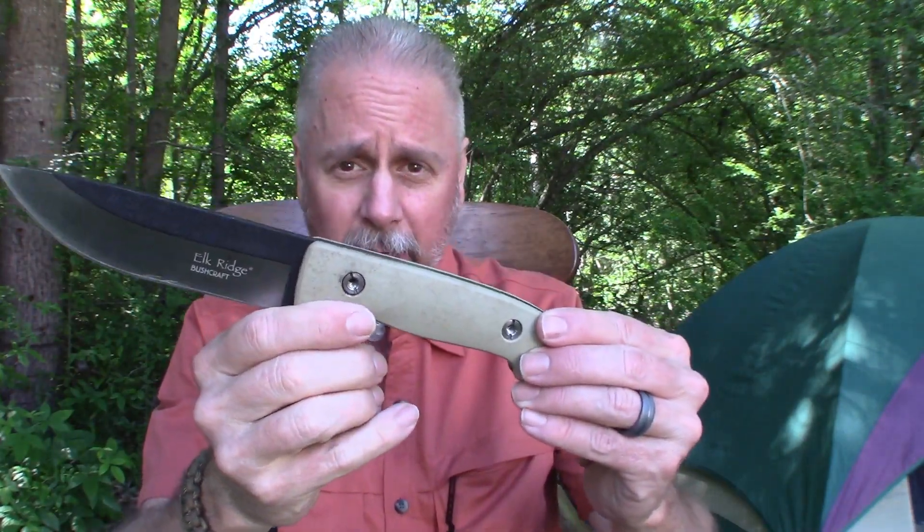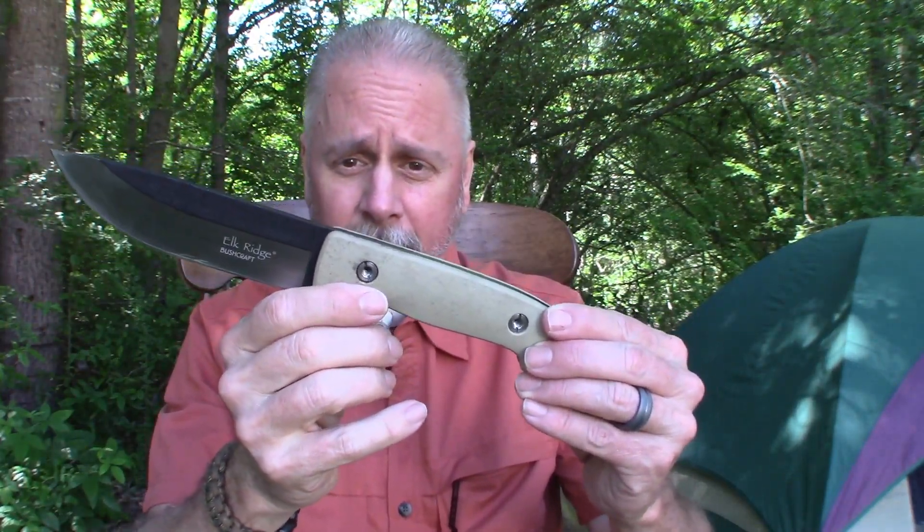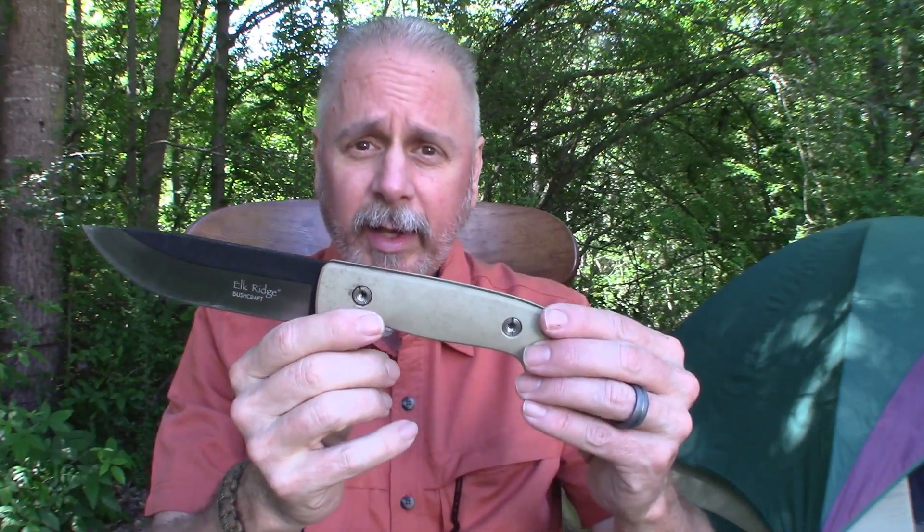For your heavier jobs this will get it done. Let's put it to the test now. When I say put it to the test, I'm not going to do like a bunch of those idiots who get these free knives from companies and tear them up — standing on them, jumping up and down on them, throwing them against concrete, smashing them with bricks. Because in reality, what idiot is going to do that kind of thing? I take care of my stuff.